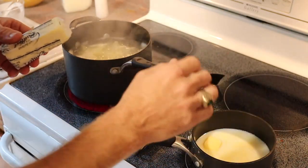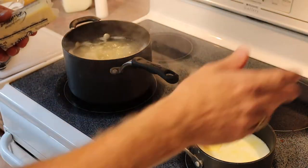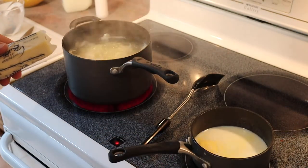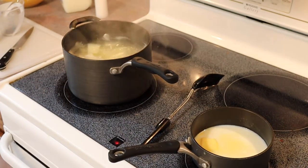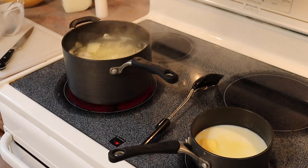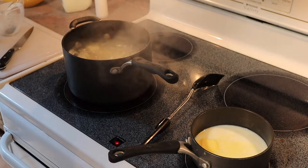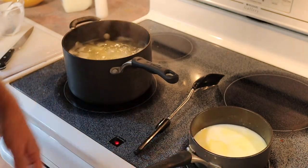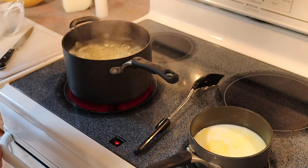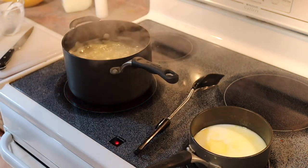We're going to let this simmer. The potatoes are at 15 minutes and this just needs long enough to melt everything together — on low, maybe five to ten minutes. Once your potatoes are sufficiently soft and the butter is melted and mixed into the milk, we'll move to the next step, which is very simple: mashed potatoes.